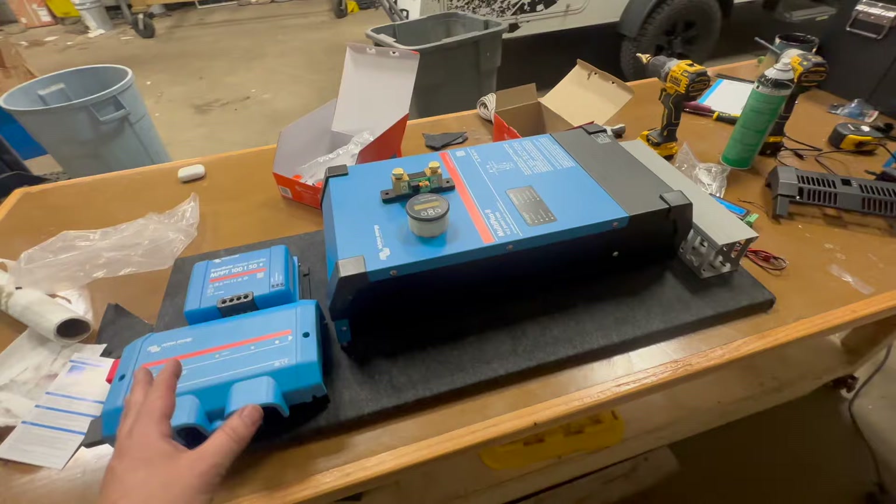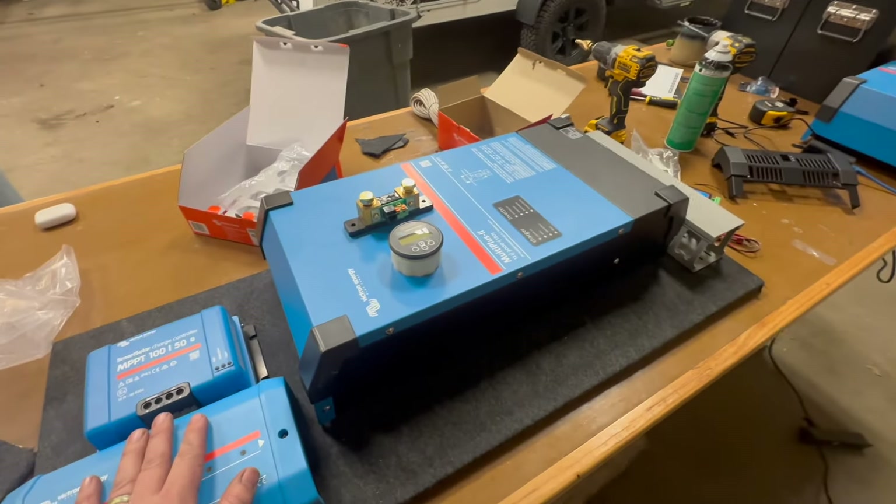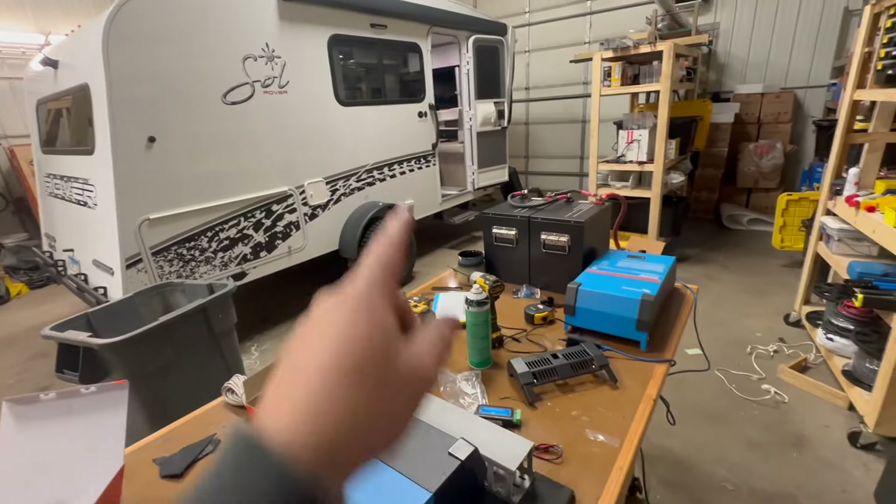Hey everyone, welcome back to the channel. Today we're working on a very interesting travel trailer — it's an Intec Sol Rover. As you can see behind me, we've got some Victron stuff and some batteries. We're gonna be putting it all in here and I'm gonna tell you all about it.